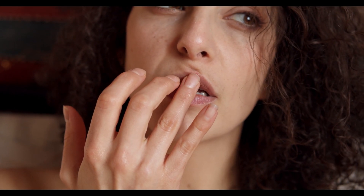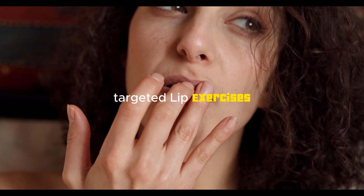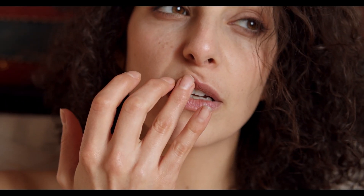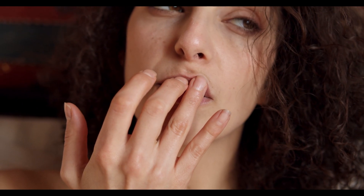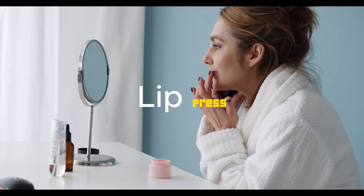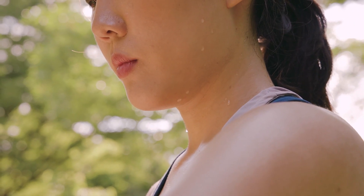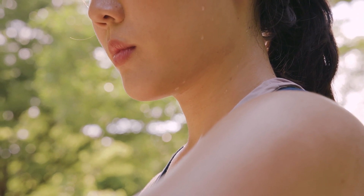Let's put our lips through a workout with targeted lip exercises. The kiss and smile exercise plumps and tones, the lip stretch exercise promotes circulation, and the lip press exercise accentuates natural curves. The fish face exercise adds a touch of fun to your lip routine.